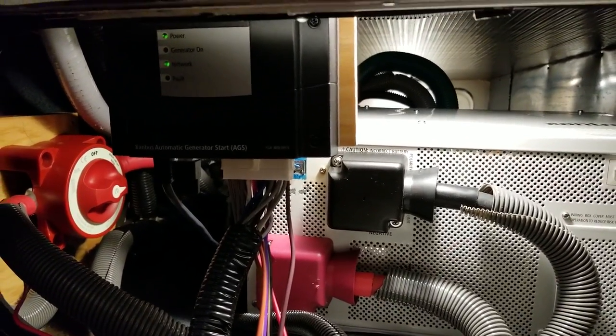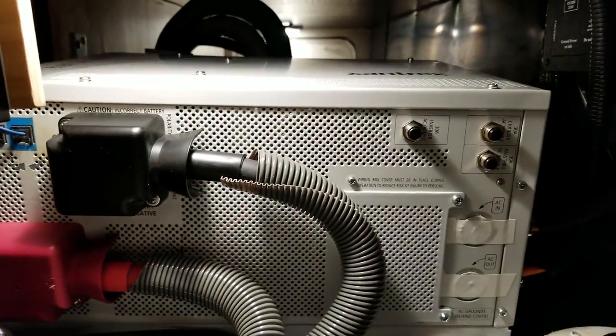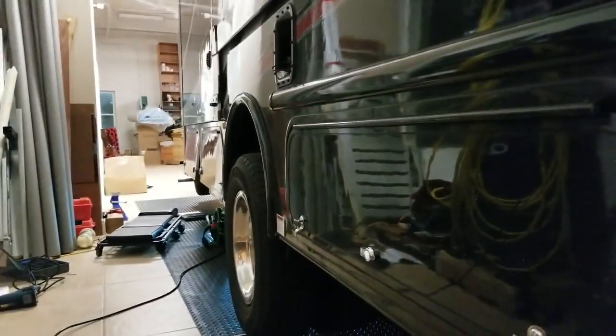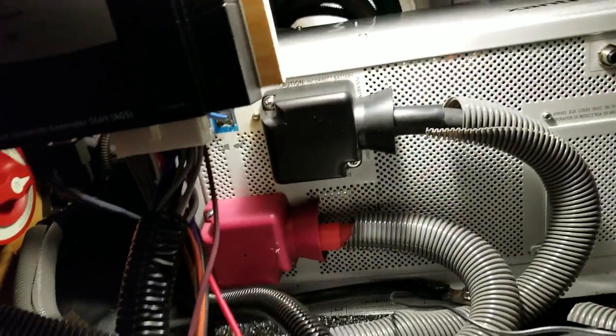When I decided to hook up my own AGS to my Xantrex 3012 inverter and my ONAN generator, which is down there, I couldn't find any YouTube videos that said how to do it or showed how to do it. So here's how I did it, and it really wasn't that bad.